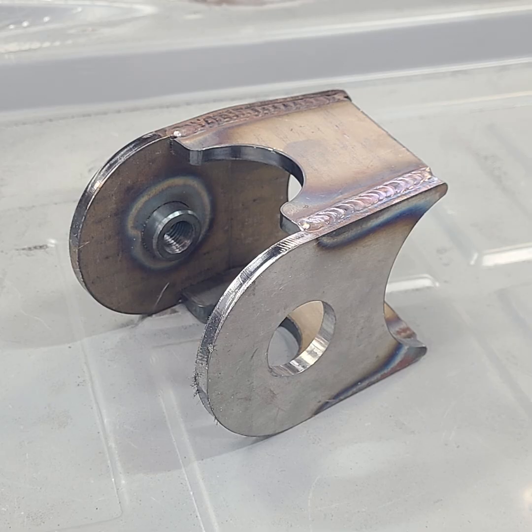These are the IRS trailing arm conversion brackets Washburn's Metal uses in the shop when they need to convert a chassis from swing axle to IRS.